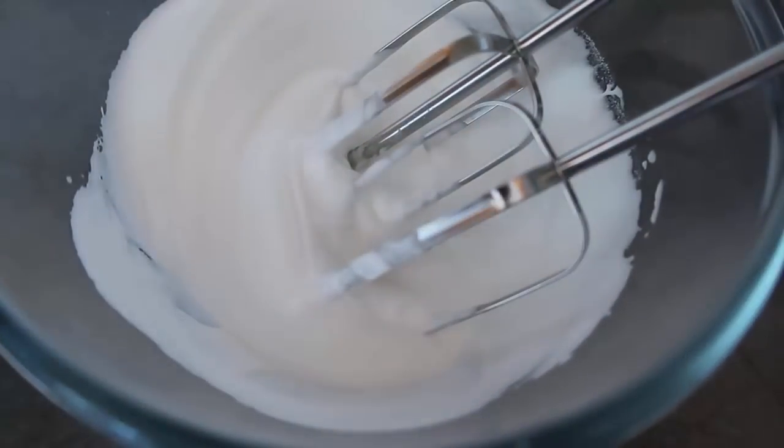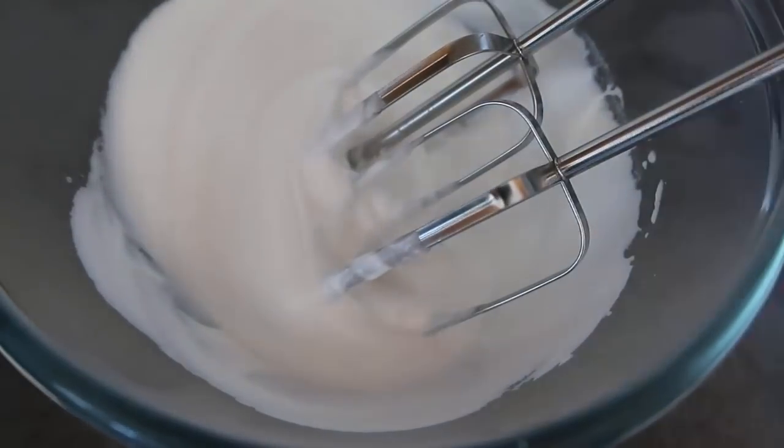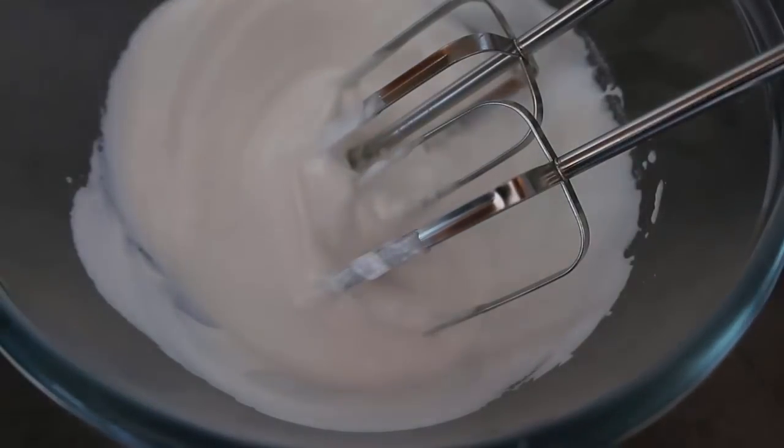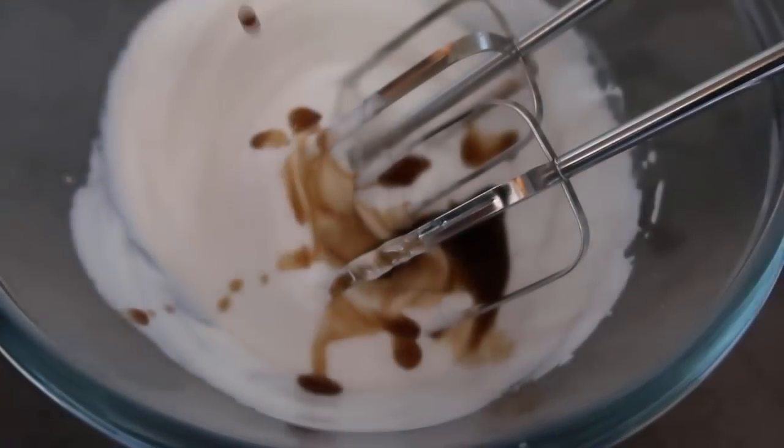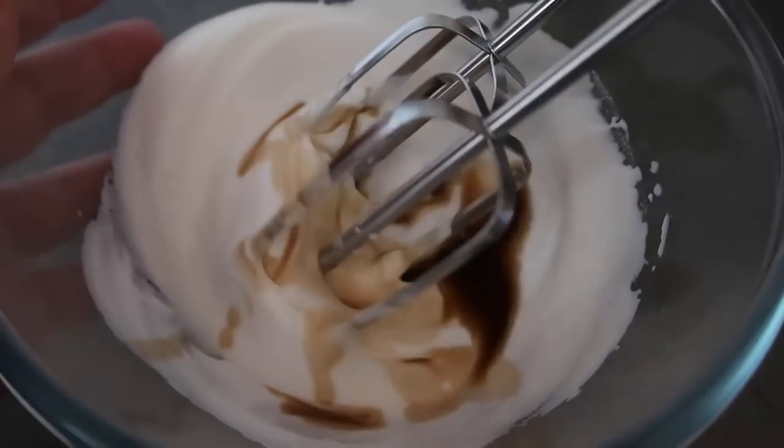Now we're going to add in our vanilla — a teaspoon. You can go anywhere from half a teaspoon to a full teaspoon; I just like it nice and vanilla-y. Add in the teaspoon of vanilla and whisk that in until it's smooth.